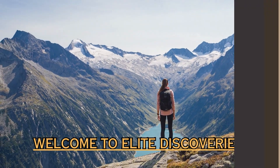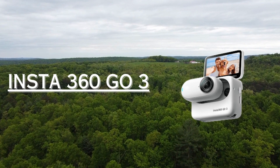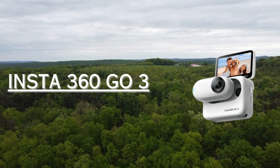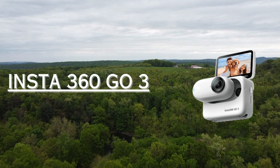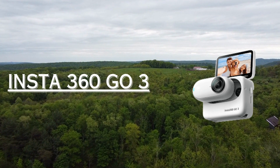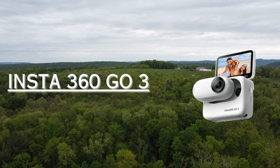Welcome to Light Discoveries. Get ready to embark on an extraordinary journey with the revolutionary Insta360 Go 3. From breathtaking landscapes to heart-pounding adventures, this tiny wonder captures it all in stunning 1080p. Say goodbye to shaky videos as the Go 3 delivers smooth cinematic shots, even during the most action-packed moments.